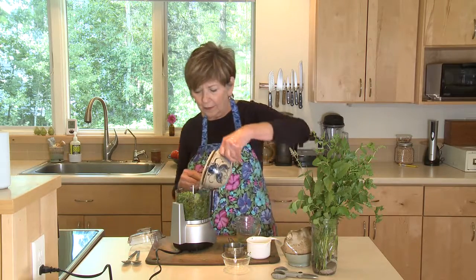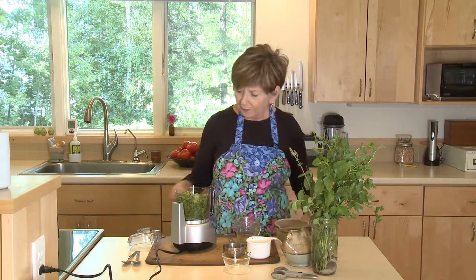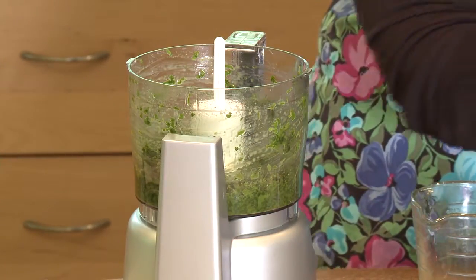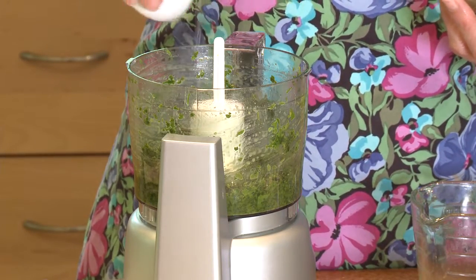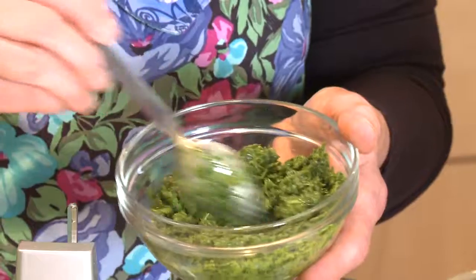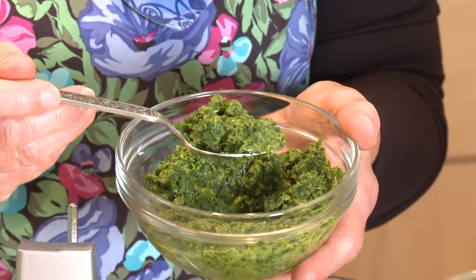I've got some fresh lemon juice, a tablespoon or two, and a little bit of salt. Just toward the end I'm going to add a little bit of water because I want to be able to dollop it but also drizzle it a little bit. I'll show you the consistency right here — it'll be a really nice little dollop on some fall soup that I'm going to make. I'm Sue Doden, sharing Good Food for Good Life 365.